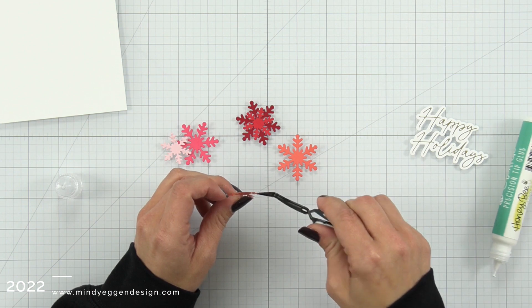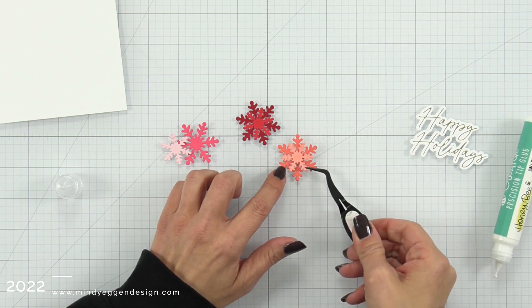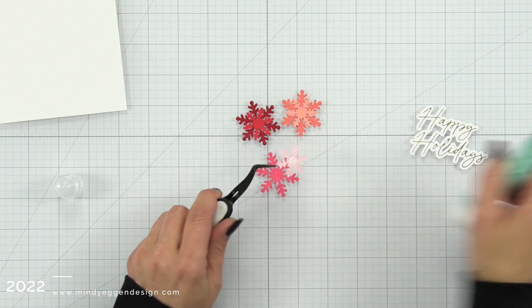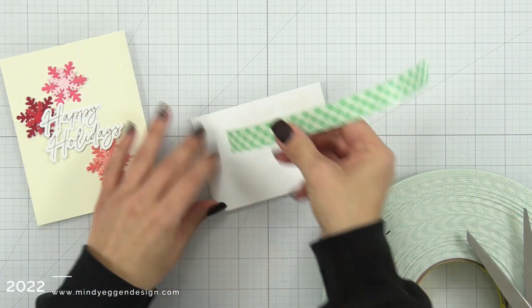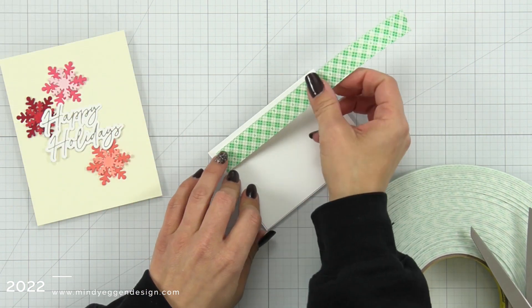Now that I have my sentiment done, I'm just taking each of the small snowflakes and attaching them to the larger one by putting a dot of glue in the center. So my snowflakes are ready.